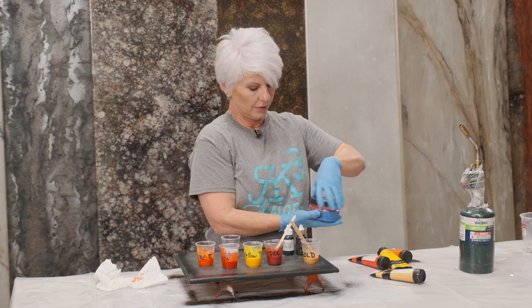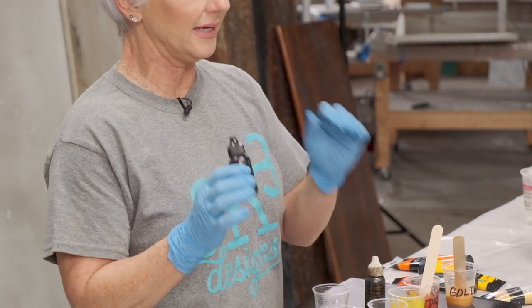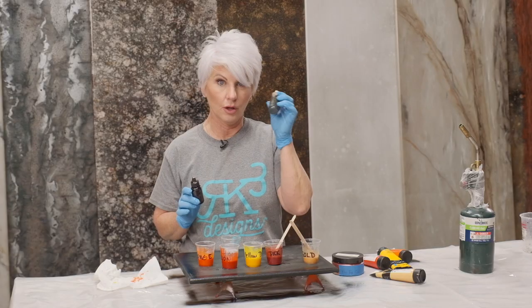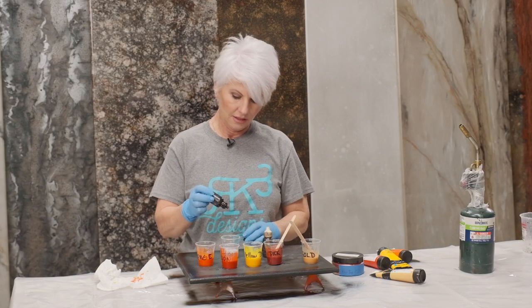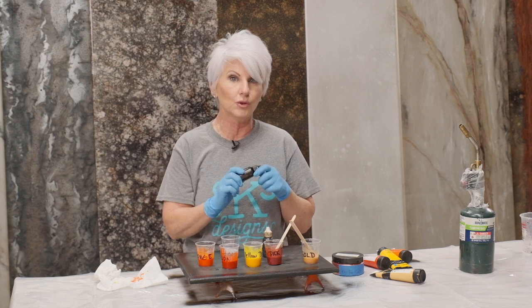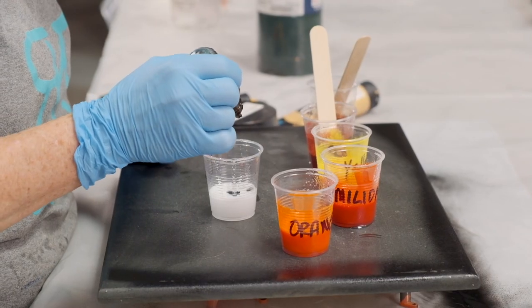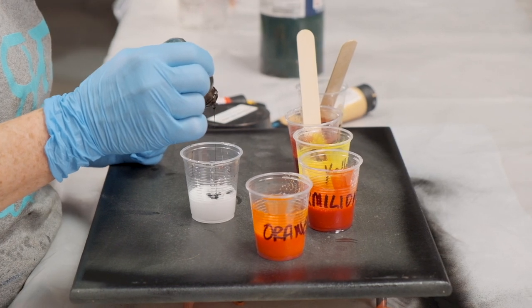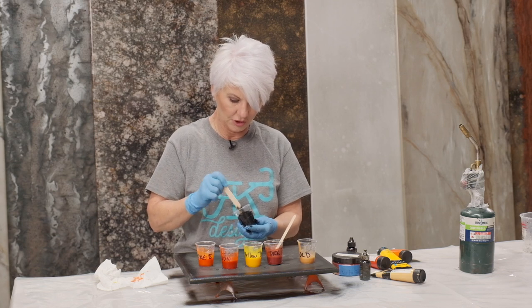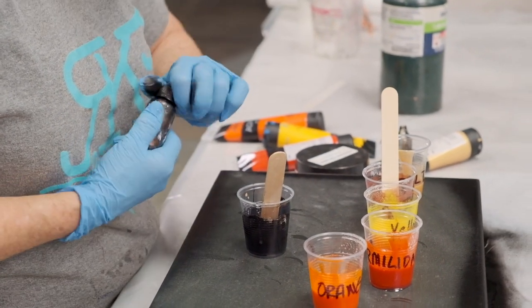Then we're going to come in for my base tint. I don't want it super jet black — I want a little bit of warmth. I'm going to mix the Alumilite Black Opaque Dye with the Alumilite Brown Opaque. Tiny bit of this goes a long way — I literally put one drop. This little bottle will do over two gallons, so you can see how concentrated it is. Now I'm going to come in with my dark brown just to add a little bit of warmth. I think I'm going to add a little bit more — I want it to be really a pretty warm color.